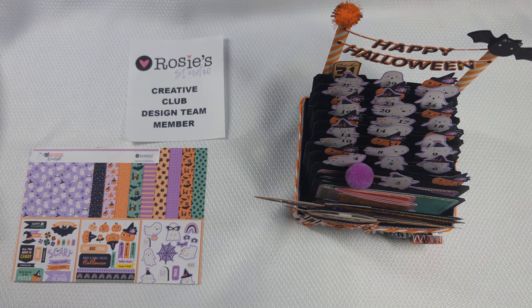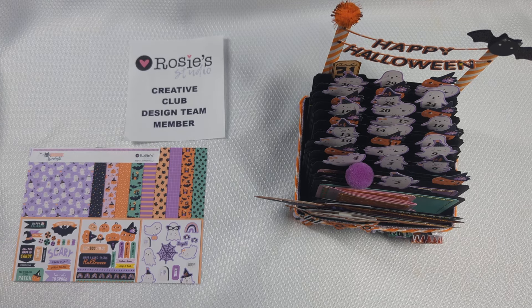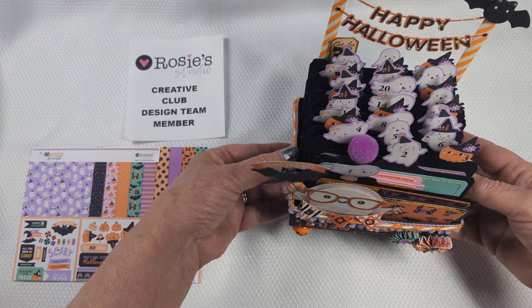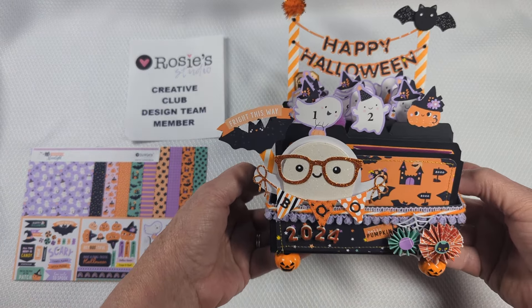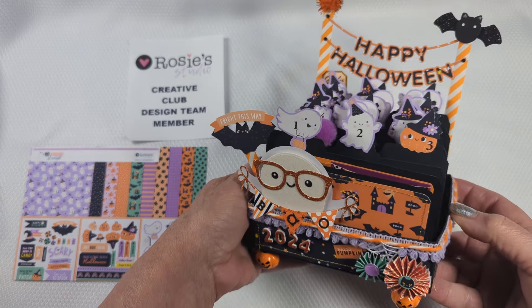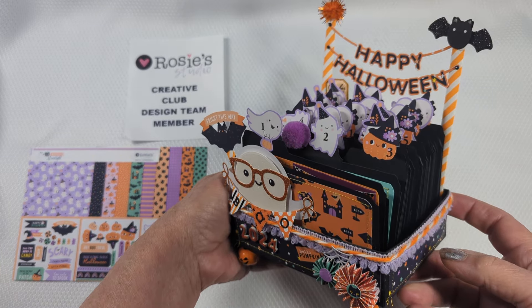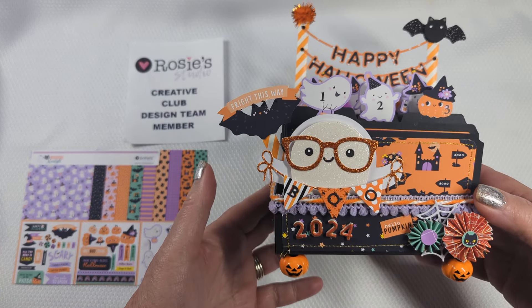Since we're celebrating October 1st today, I wanted to make an October daily for myself and that is what I did. It's going to be kind of hard to show because it's a 3D project and those are always challenging, but I decided to create my October daily in a different format because I like to be different sometimes.